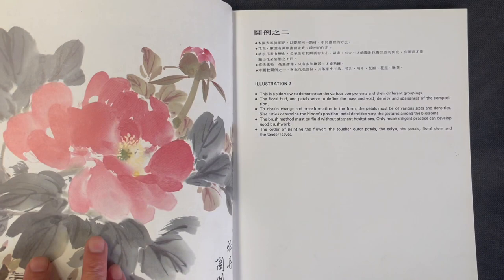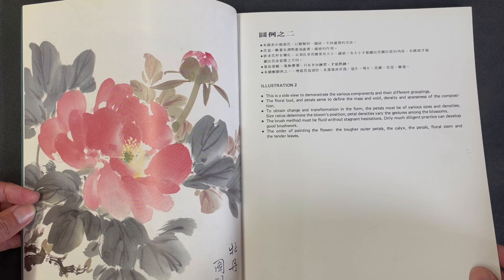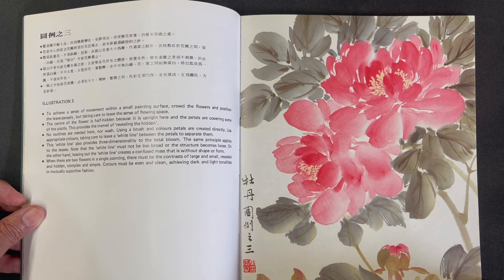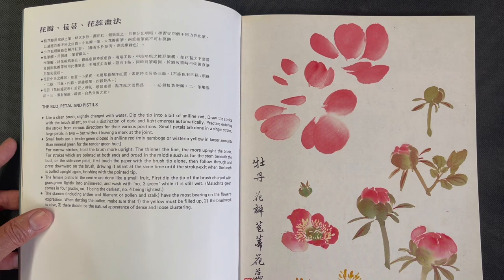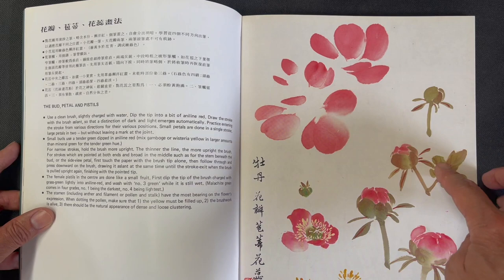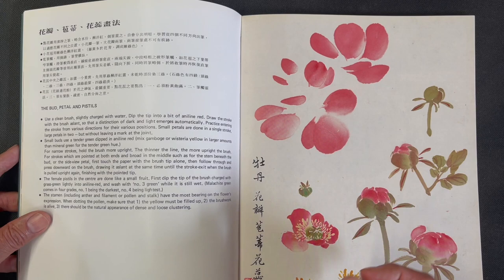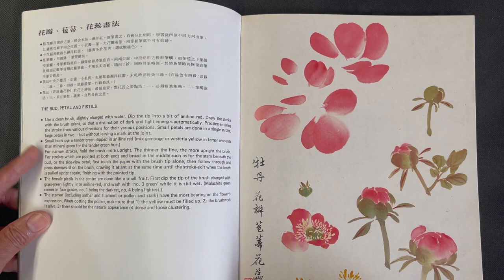He discusses more compositions with bulleted points about each one. Then he gets into isolated strokes, showing different petal strokes in separation, and ideas for how the flower is rendered at each stage — from closed bud to partially opening bud. He also gets into the details of the middle of the flower with all those pistils and stamens, with a nice description of those elements.